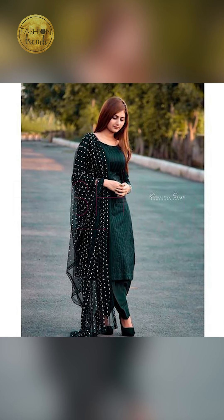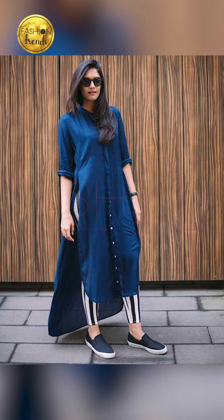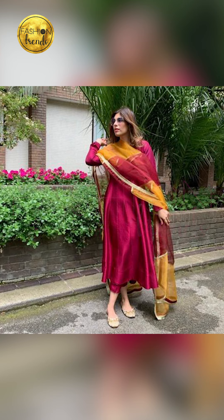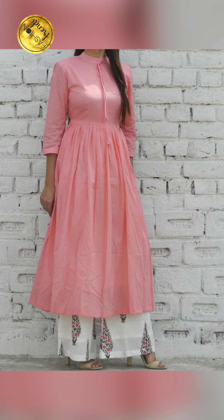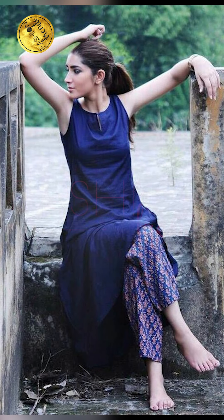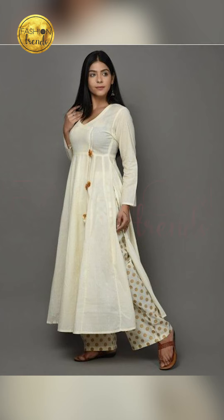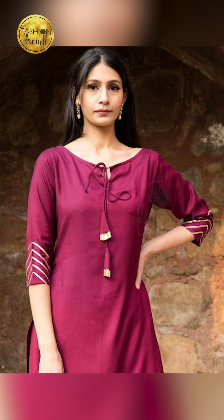I hope you guys have really enjoyed this video. If you liked it, remember to like our videos and subscribe to our channel. You can purchase similar types of these amazing plain kurtis by clicking the link below in the description box — you can purchase them on Amazon. They are absolutely beautiful, super elegant, and attractive. Remember to follow our channel Fashion Trends.